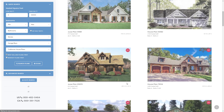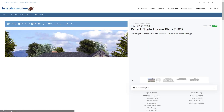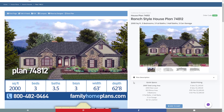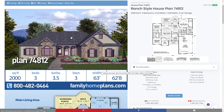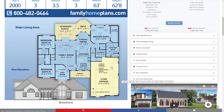Going back, we can see some other Craftsman style home plans. Remember, if you ever need to refine your search, you can use the search form on the left side of the page. Let's go to plan 74812. When you click on that, you'll see a couple of different features you didn't see in the last plan. In this case, you have large stone walls in the front, a lot of ornamentation just like the other one, but the floor plan is different. This is a larger floor plan at 2,000 square feet. It also has a three-car garage that's side facing.